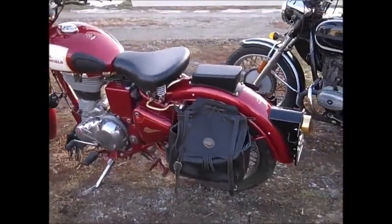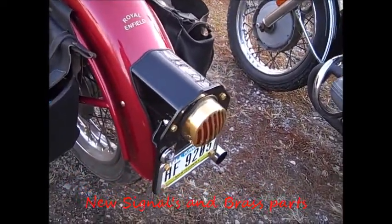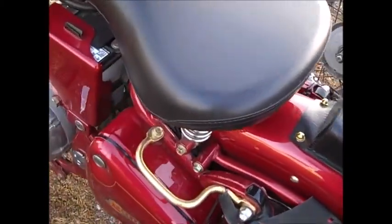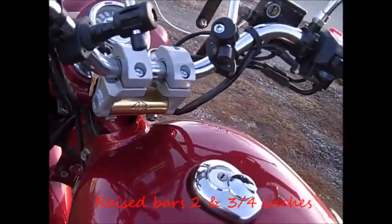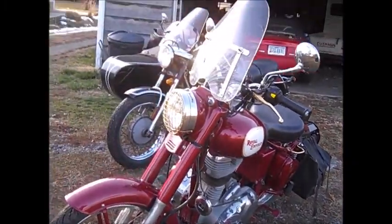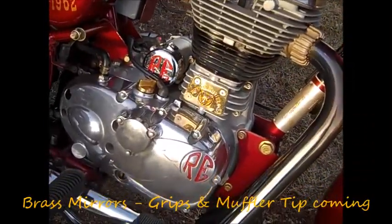Here we have my Royal Enfield, this is a '09. Throwing a few parts and goodies at it — the brass stuff, brass hardware, the back seat with brass hardware. More brass — engraved brass, wrapping around brass. Nice little bike. Got the brass rock shield, brass covers and goodies on the motor.